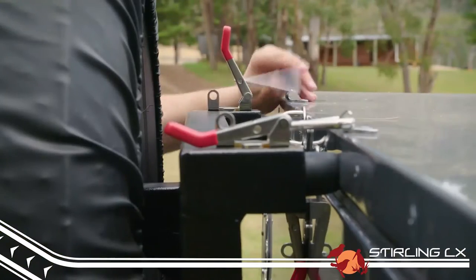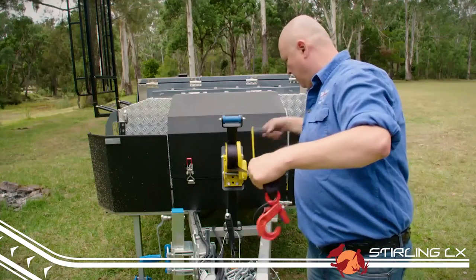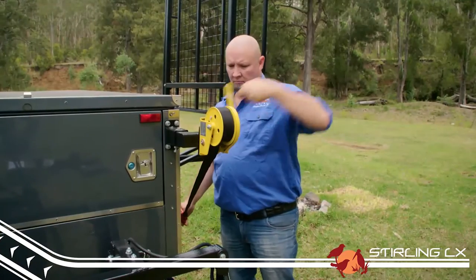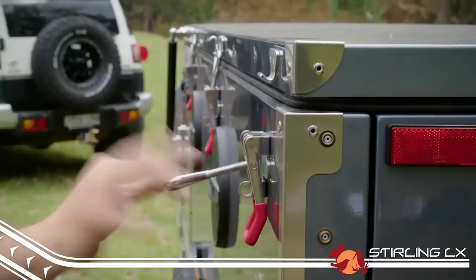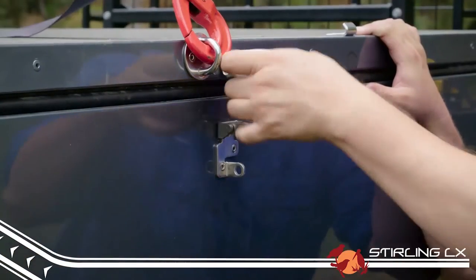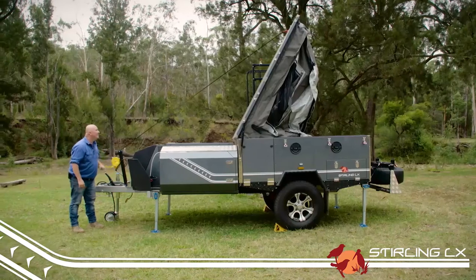Next, unlatch and lower the spare tire holder at the rear. Then unwind both the forward and rear winches about three and a half to four metres and attach to the anchor points. Then unlatch all your catches and lift the lid by about 500 millimetres. This is so that when you start winching, the lid lifts rather than pulls straight against the hinges.